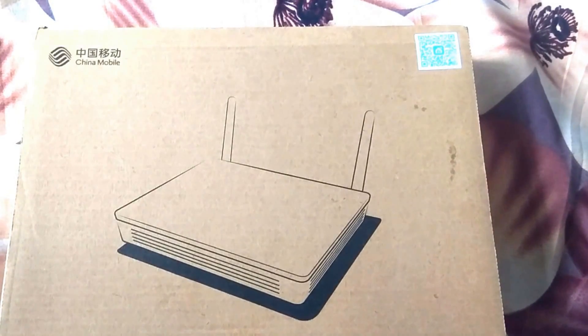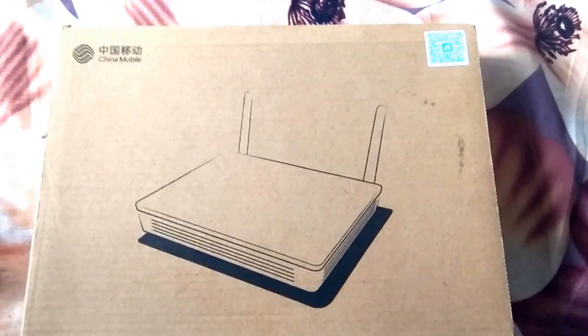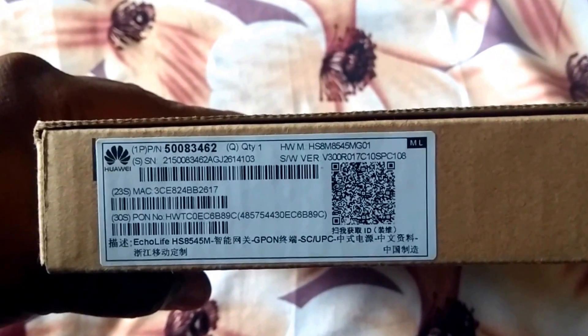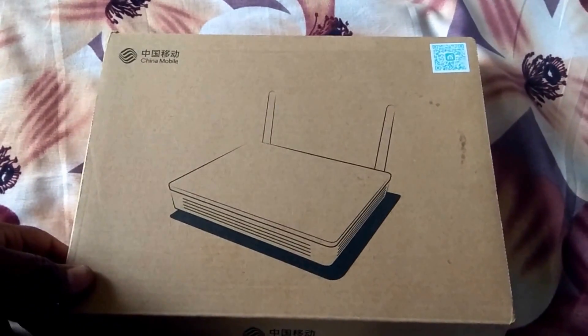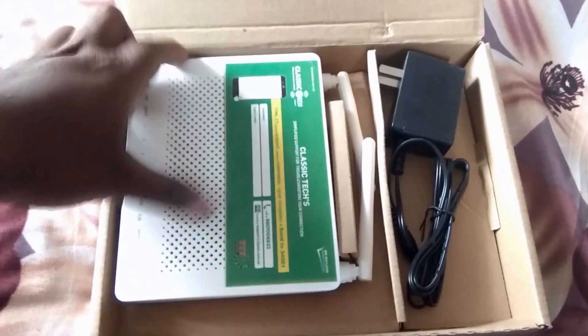Hello guys, welcome to my channel. Today I'm going to show you an unboxing of this Huawei router. The model is Huawei Ecolife HS8545M. This is an ONU — an Optical Network Unit. I've bought this from my ISP.